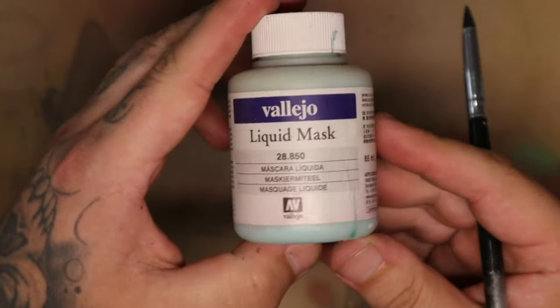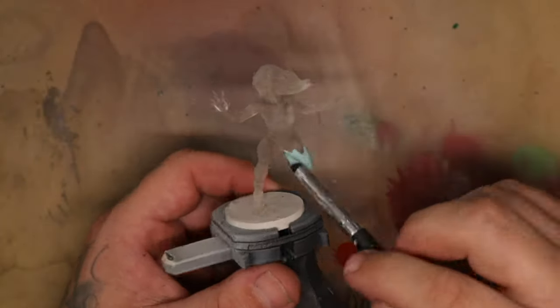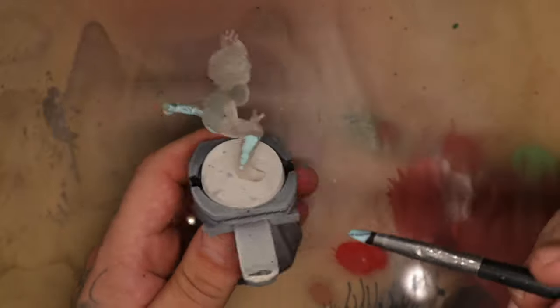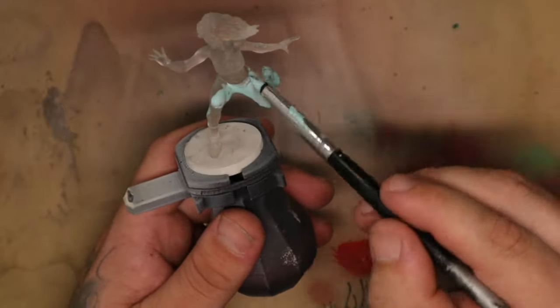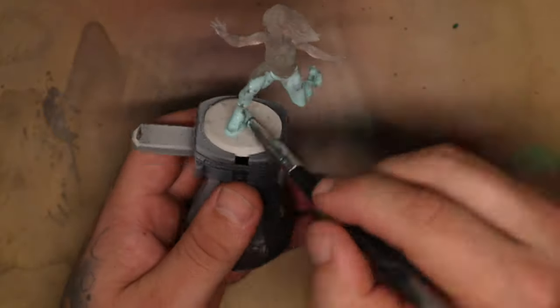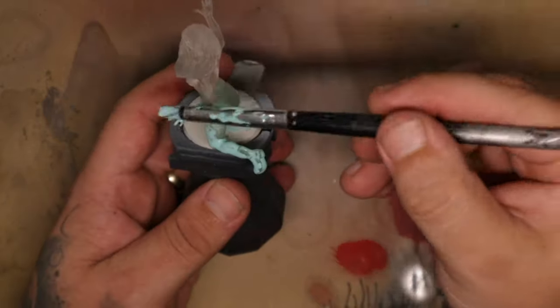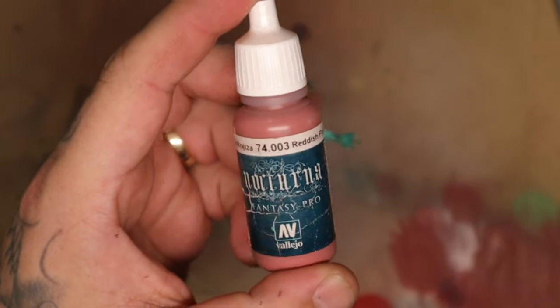For this model I wanted to try something a little bit different. I printed this model in transparent resin. I then used a Vallejo liquid mask to cover up areas I wanted to remain translucent — placing it all over the places I wanted to keep see-through. Once that had fully dried I started to work on the model itself.